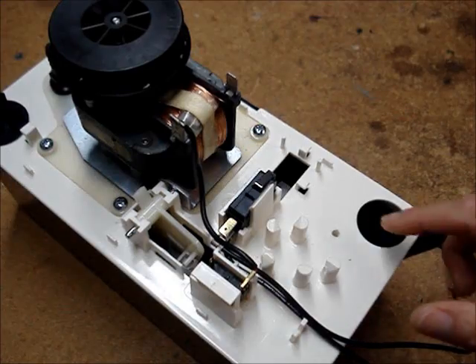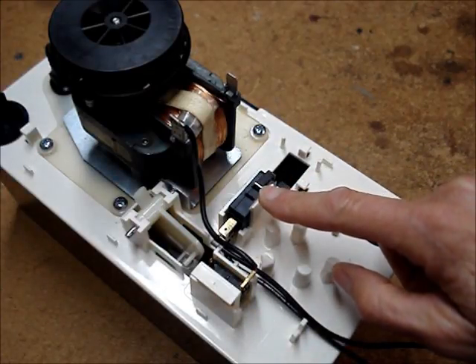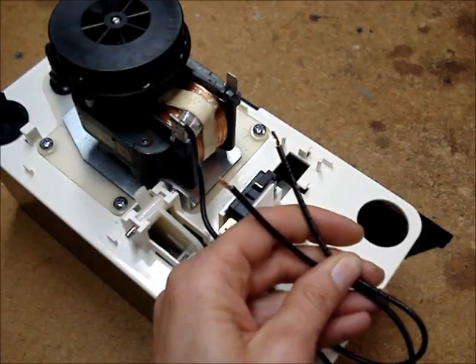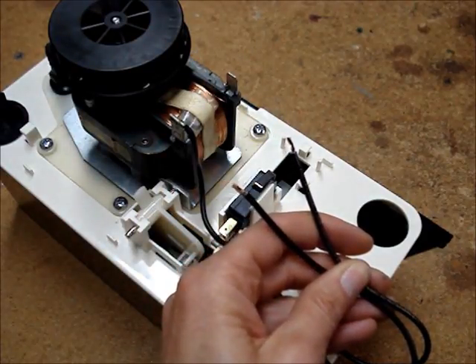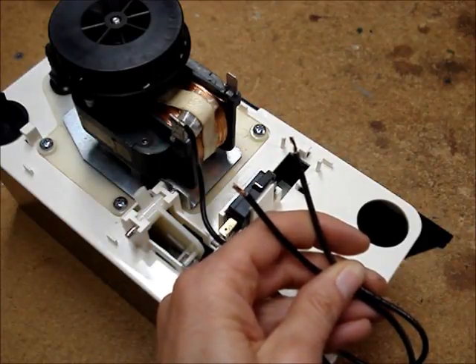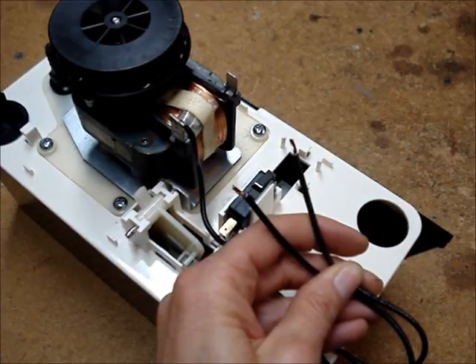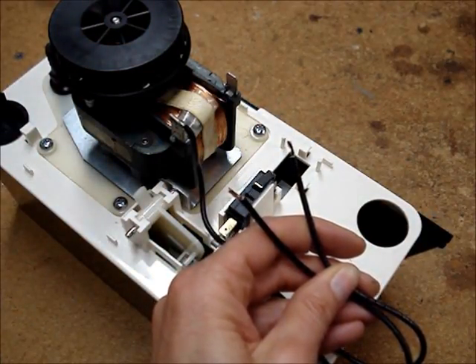Some pumps may have an additional high-level float and safety switch. The leads to the safety switch could be connected to an alarm or perhaps the thermostat circuit of your furnace or air conditioner. Before disconnecting these wires, verify that there is no voltage on them.